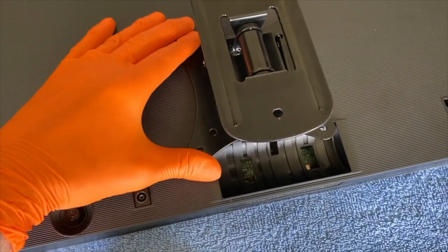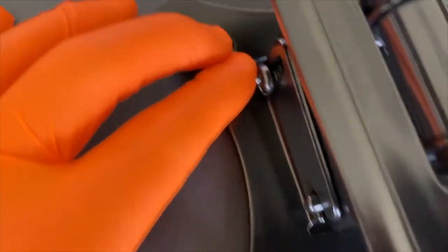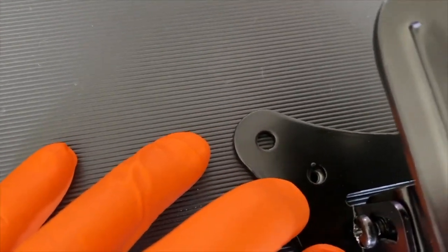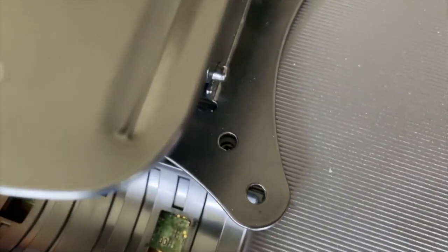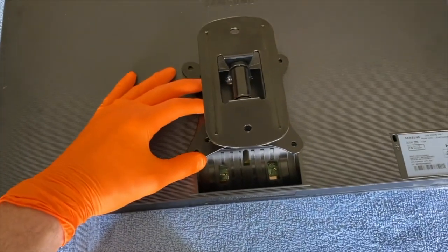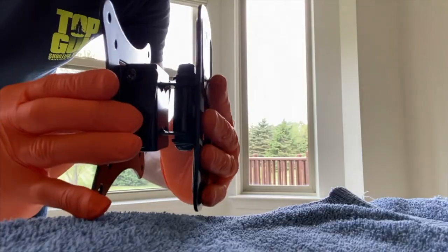We put it on our monitor to see if the holes line up. As you can see, the top right and lower right portions align. So this mount is going to work perfectly with our monitor. Now we'll change camera angles to show you how it moves.